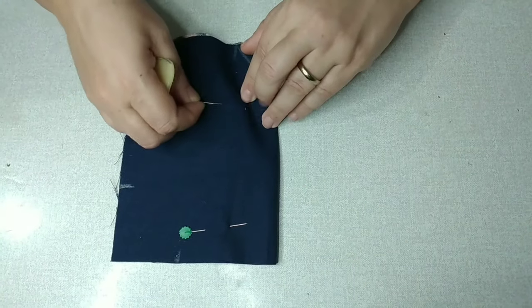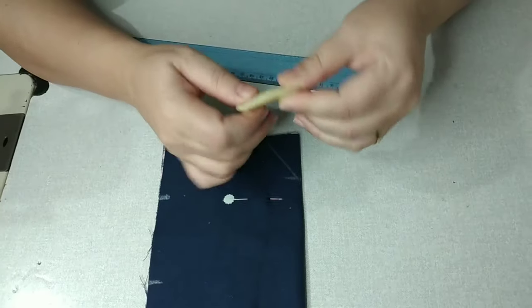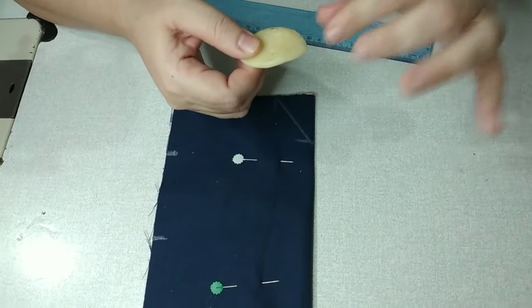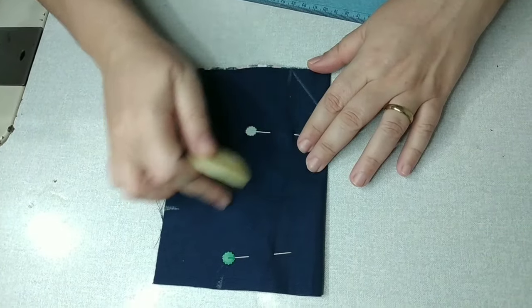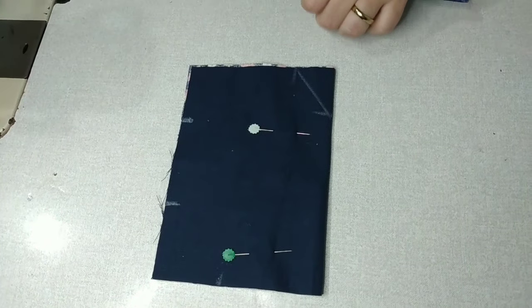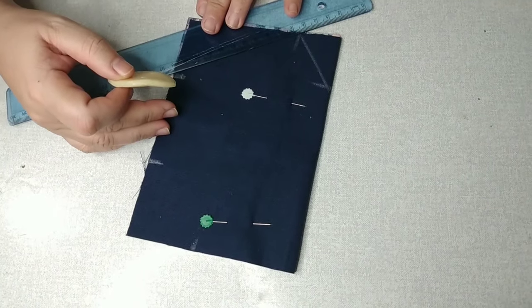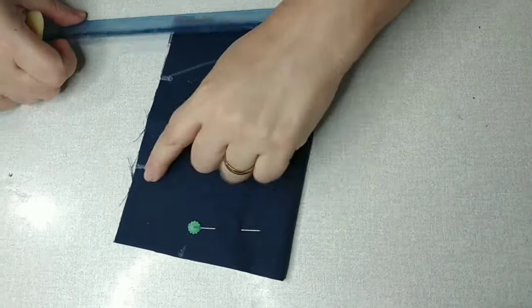Pessoal, uma dica: o pessoal que tá começando agora não sabe dessas dicas. Isso aqui é um pedacinho daquele sabonete que já tá ficando no finalzinho, que ninguém mais quer usar. Você tira ele do box, põe pra secar no sol, que ele fica bem durinho. E serve como giz pra esses tecidos escuros. Então não joga fora, que serve. Daqui pra cá vamos também riscar.